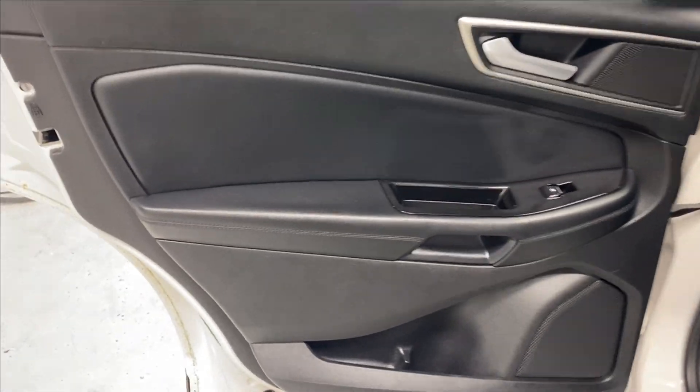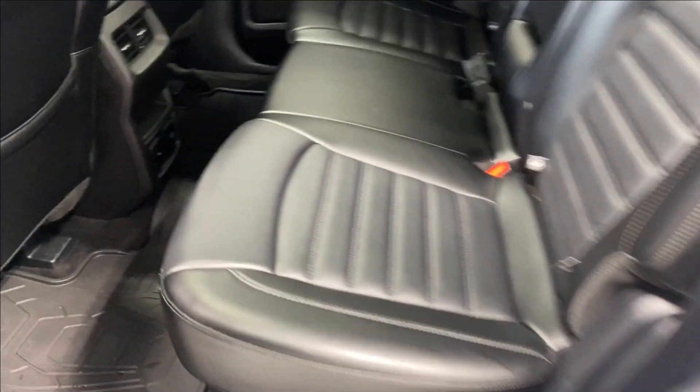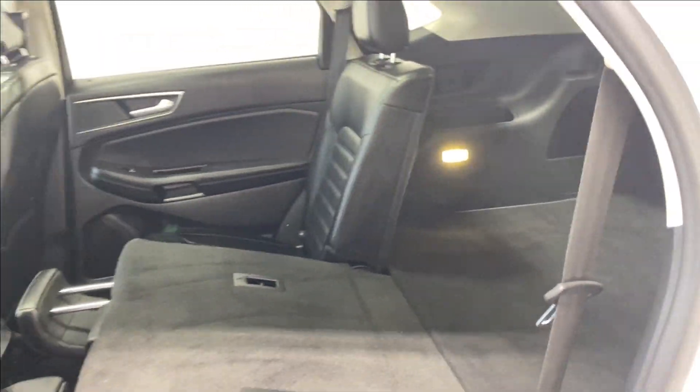The back seats have a nice armrest, power windows, tons of legroom and headroom, and all-weather mats throughout. There's beautiful leather upholstery in the rear, two air vents, a 12-volt, 110-volt, and AC input. Fold the center armrest down and you've got two cup holders, and folding it down further gives easy access into the trunk with tons of extra storage.